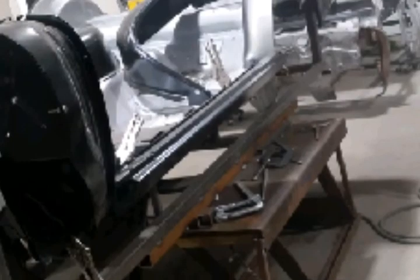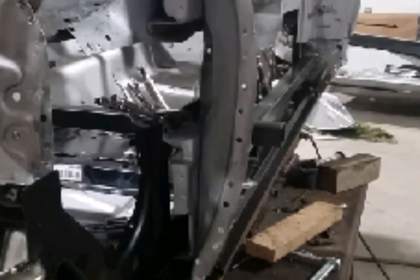The rocker panels are super important to get in straight. If you don't have the rockers in the right spot, you've got trouble. So we took our time doing that.